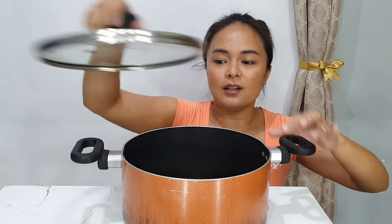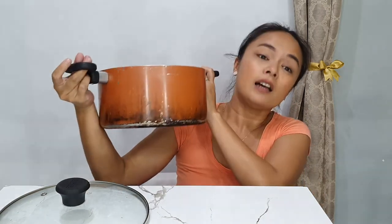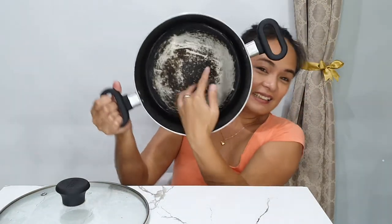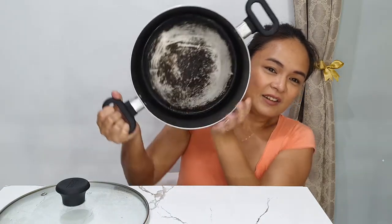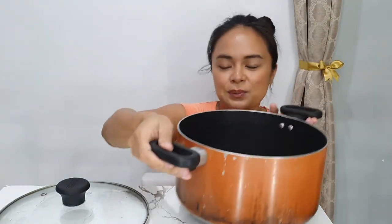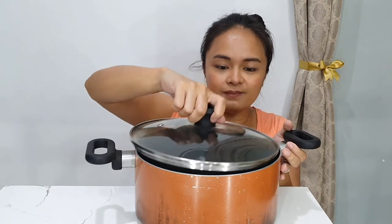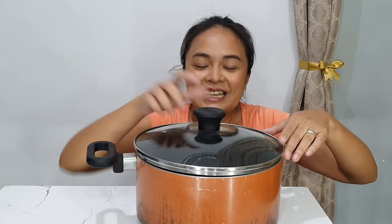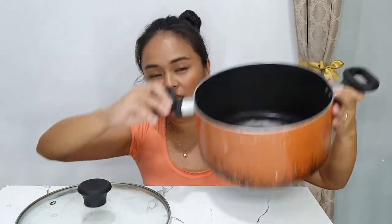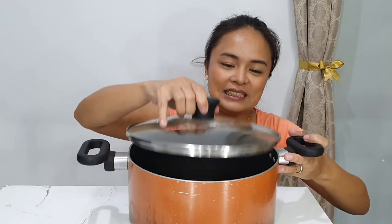The next one — we just washed it. We use this almost every day because this is the only set of pots and pans we have at home. The non-stick is already gone because of too much washing, but it still works after four years. The cover doesn't fit perfectly anymore either because the support is also deformed.